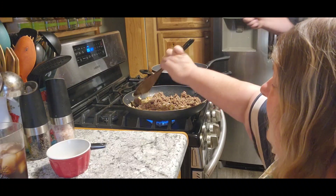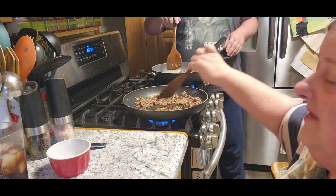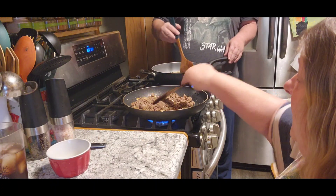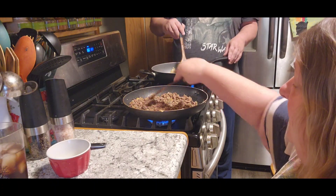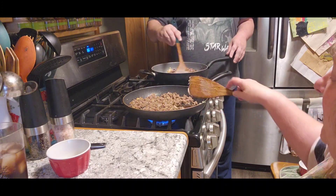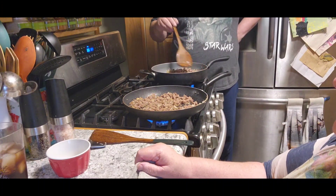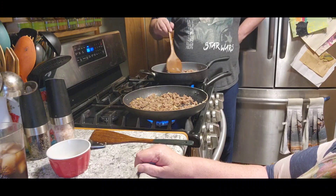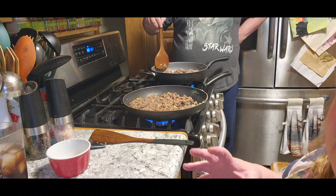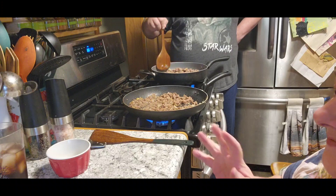I had someone ask me the other day — and I know that not everybody reads the comments — but they asked if our hamburger tastes a lot different after you freeze it. I don't think so. I know some of the hamburger that I have canned does taste just a little bit different, but the frozen I don't think tastes different. Believe me, you can fill one of your big Instapots with 10 pounds of chicken and you're done in 45 minutes. It saves a lot of time.